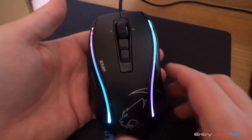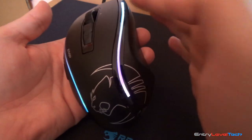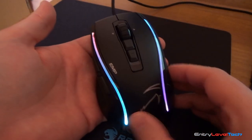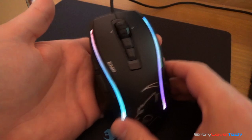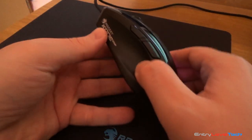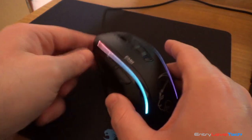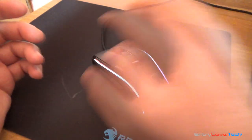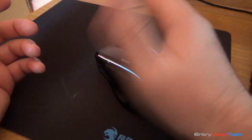This mouse is very ergonomic — it has nicely shaped, curvy lines that fit beautifully in your hand. Anyone who likes ergonomic mice will find this is probably one of the best choices. It really fits perfectly, but you have to try it yourself to see how nicely it feels.